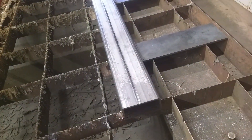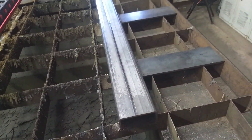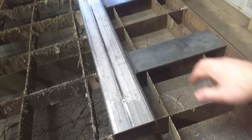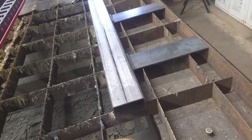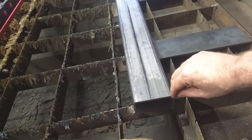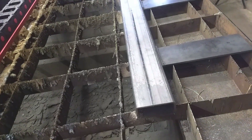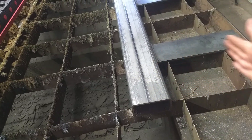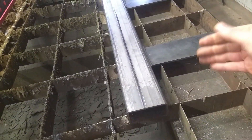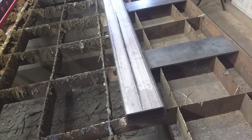The first thing we've got to do is take this tube, get it set up in the plasma table, and make sure that it's square. We started out by using our little plates that we typically use on sheet. We'll zero our plasma table and run it down to the other end to make sure this tube is square to the gantry of the plasma table.